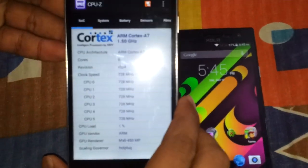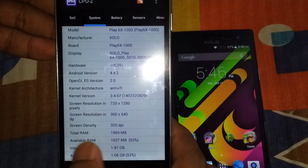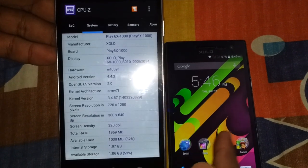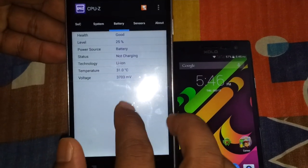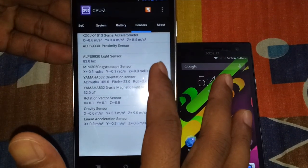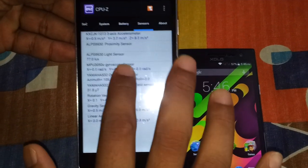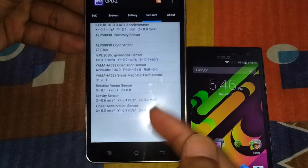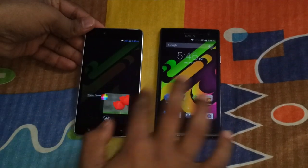The 6X1000 has a 1.5 GHz hexa-core processor — you can see the 6 cores — with a Mali 450 GPU clocked at 600 MHz, which is a faster GPU compared to the Q1010i. It has 2 GB of RAM with around 1 GB free. It also has a bevy of sensors: accelerometer, proximity sensor, and light sensor — those are the 3 that the Q1010i included — plus extra sensors: gyroscope, orientation sensor, magnetic field sensor, rotation vector sensor, and gravity sensor.